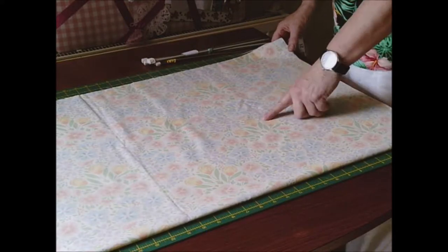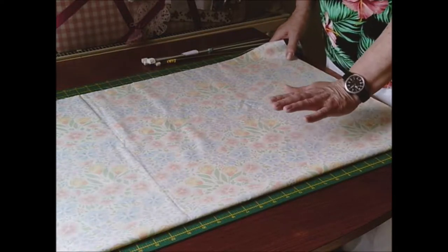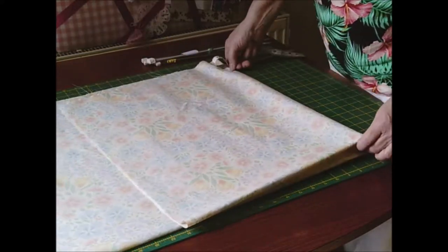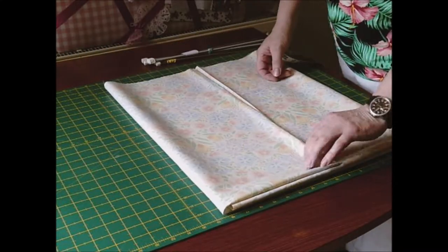I'm now going to straighten it all up and get the edges clean. I'm not bothered about which way the fabric goes, directional or not directional - that doesn't worry me because it is only for a knitting case. You can have a nondescript fabric that it doesn't matter what you do or where you put it.